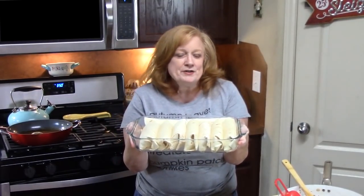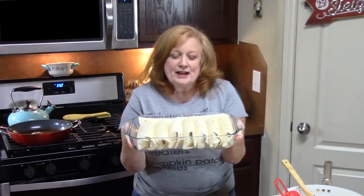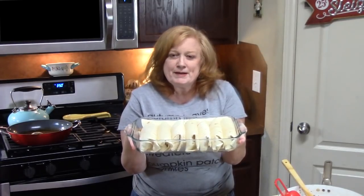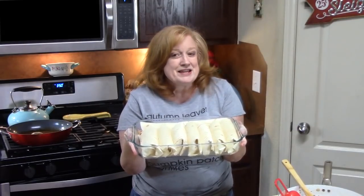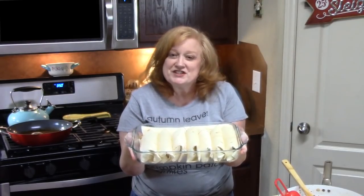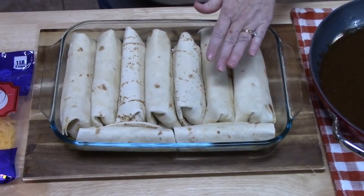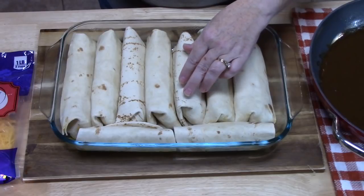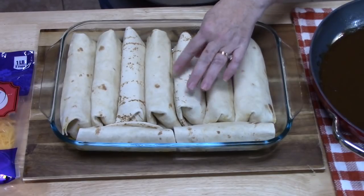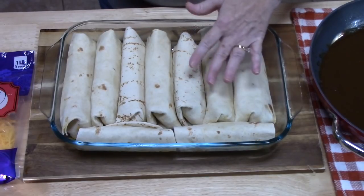We're going to place these in our oven at 350 degrees for about 10 minutes to crisp these tortillas up. I've pulled these out of the oven — what that serves a purpose for is to get your tortillas nice and crispy and to bake out that flour taste.